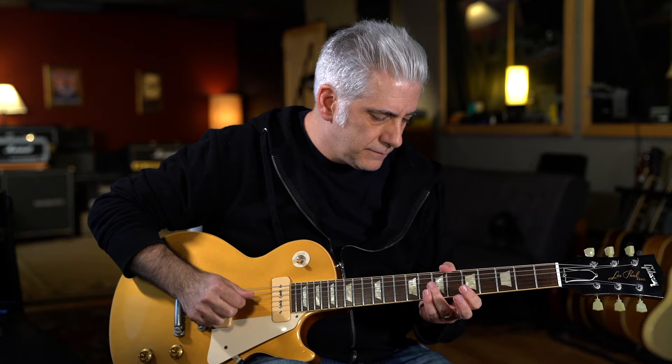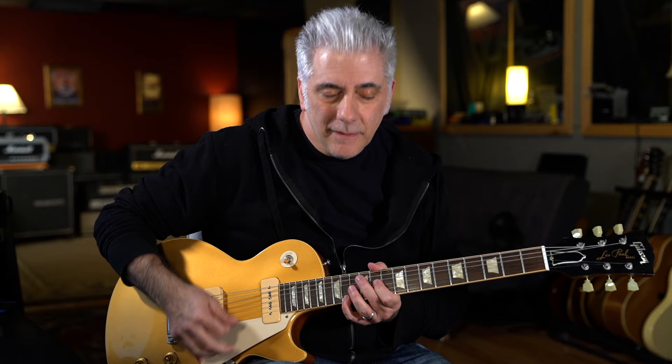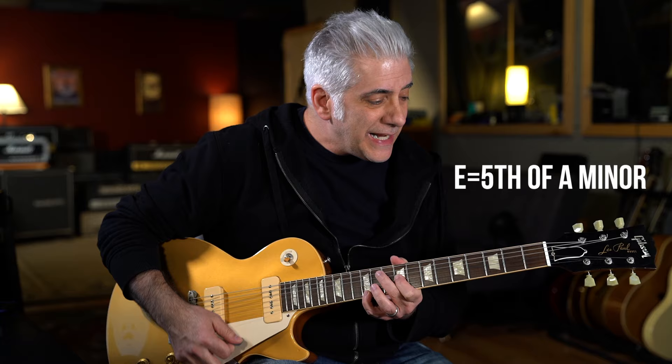There's a harmonic part that goes between the 7th fret harmonic on the G string and D string. It's going from the F sharp, which is the 3rd of the D major chord, down to E, which is the 5th of the A minor chord. So you're going from one chord tone to the next.